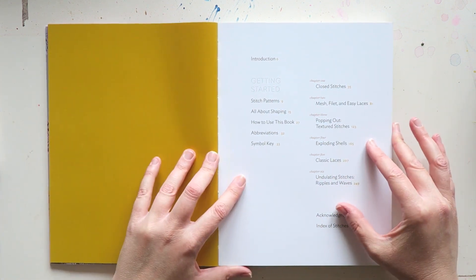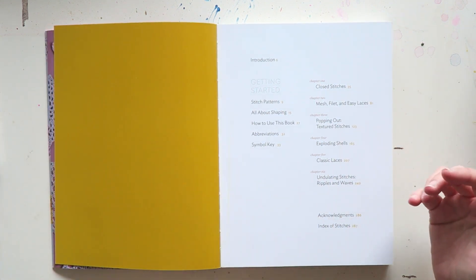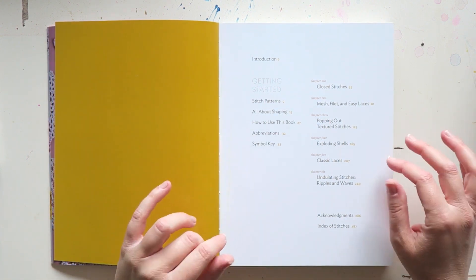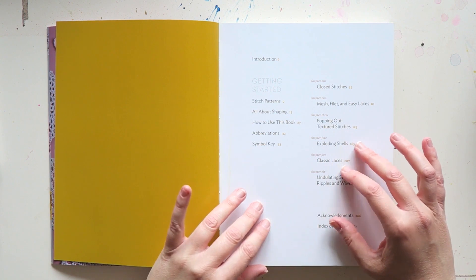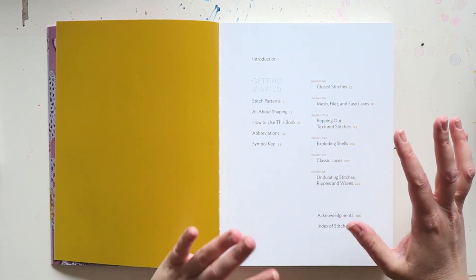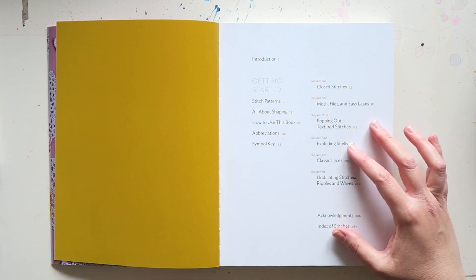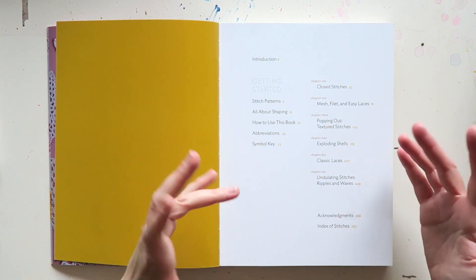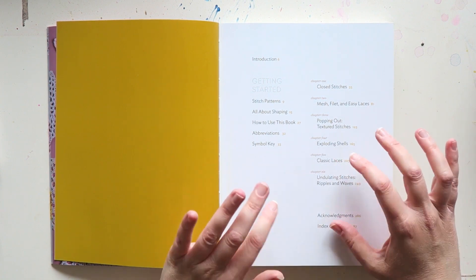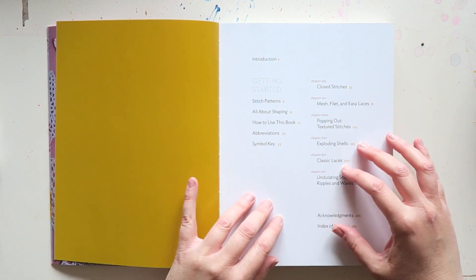Personally, I have used this book. I am a relatively new crocheter and still I find this extremely helpful. If you want to design your own garments especially, then I think you would love this book and find it extremely helpful.